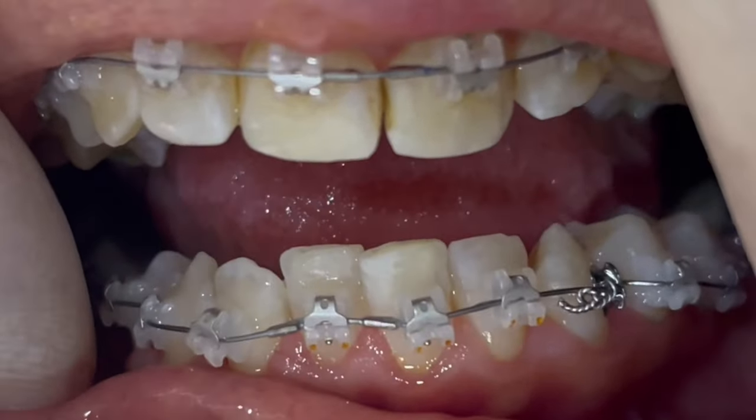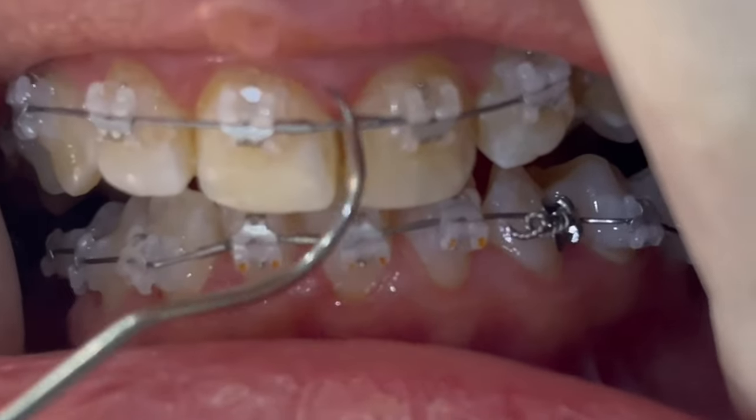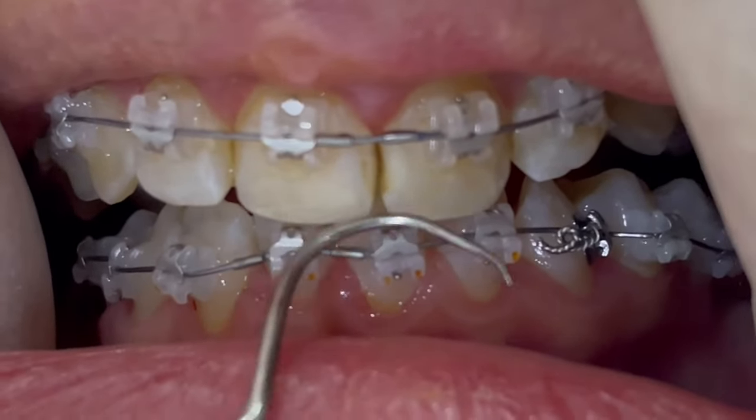The patient chose to have the bite turbos, and they are very useful to intrude both the lower incisors and the upper incisors as well. Thank you for watching.